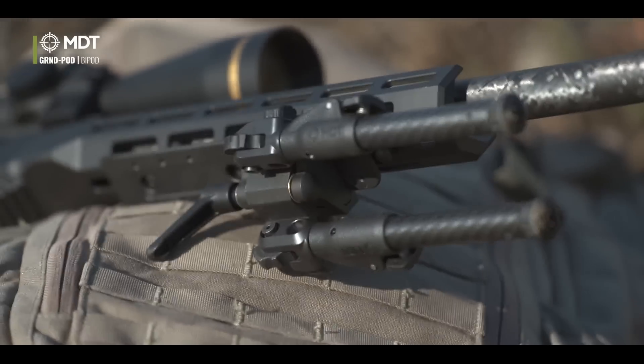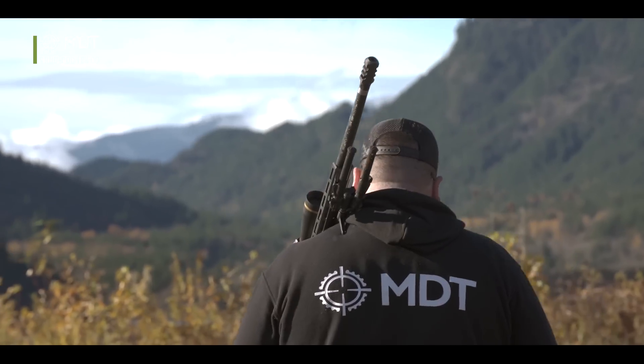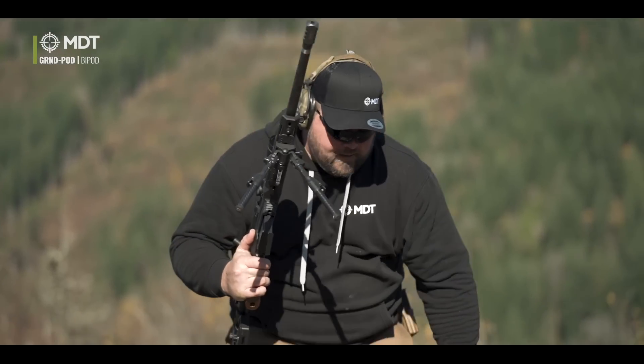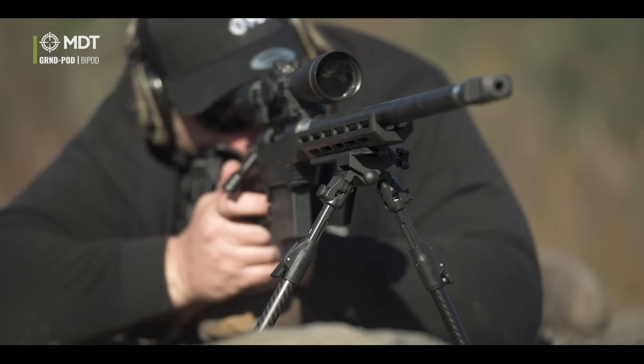The lighter weight is really nice if you're going to be walking around in the woods for a full day, climbing up a mountain — a little bit lighter weight always helps. Or if you're running it on a three-gun or AR-type multi-gun setup where you're moving around pretty quick and having to deploy your bipod on the clock, the ground pod is going to be really handy for that.